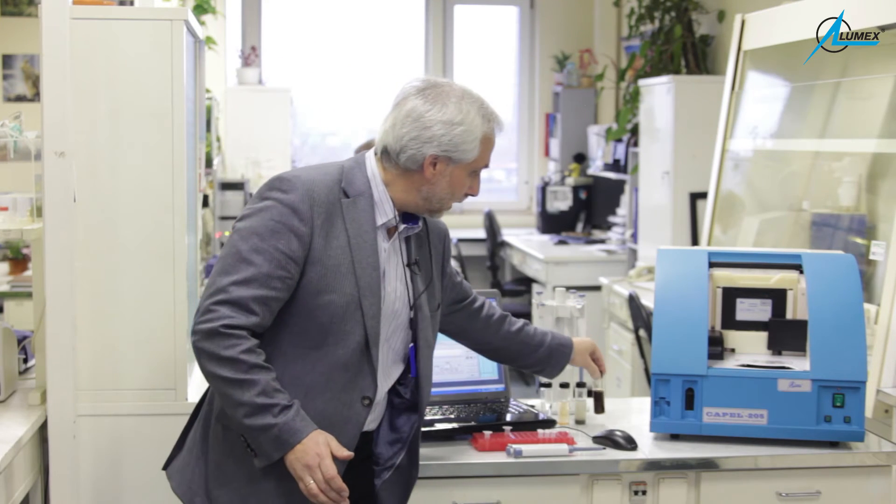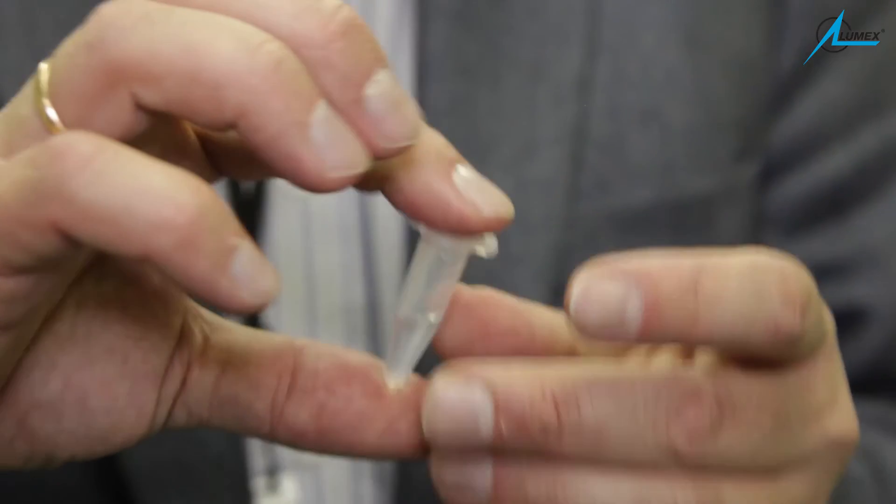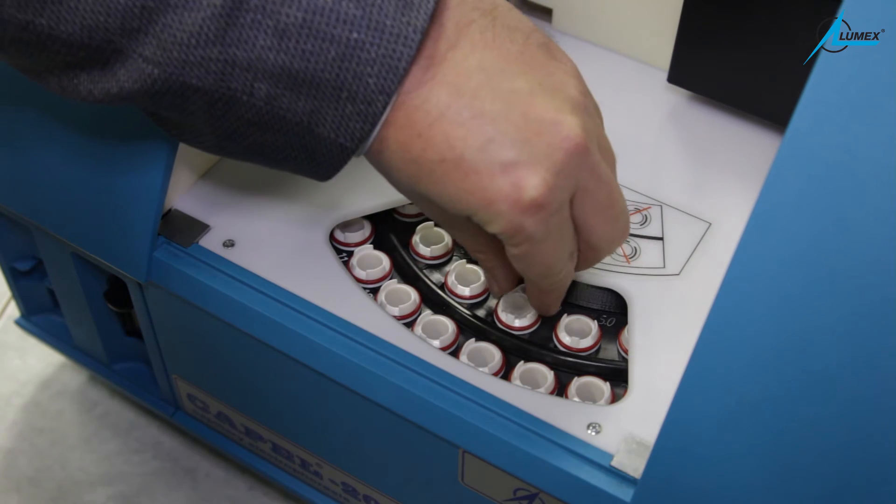You can hardly imagine that any other method or instrument can analyze this water directly without special pretreatment. What we need to analyze this water is just to filtrate it, centrifuge it, and put it in this small vial. And that is all. After this, I put this vial in the instrument and press the start button.